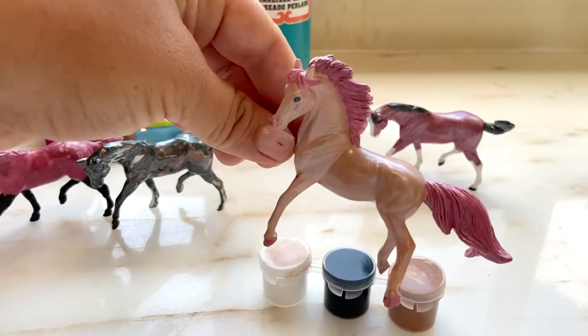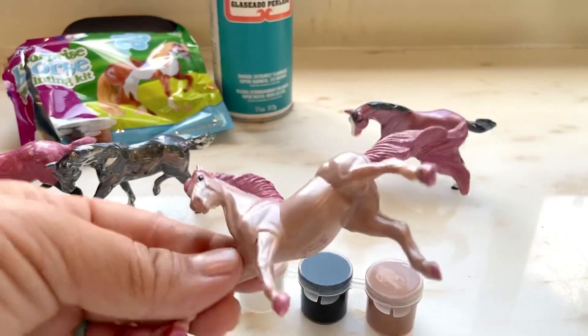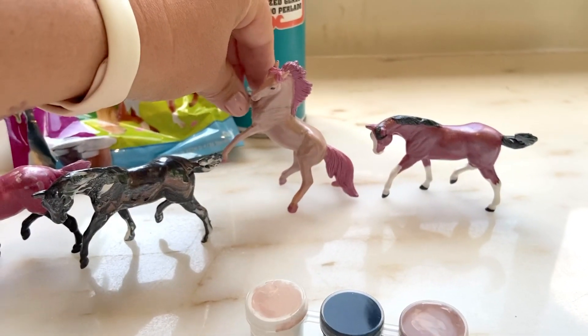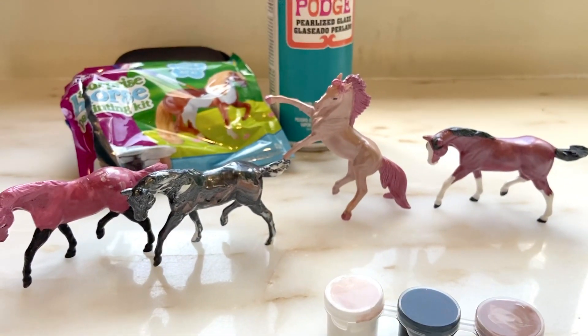My daughter, who is six, actually made this color — it's like a golden palomino. She made it by mixing some brown and white together. I was really proud of her for coming up with that color, and I think it turned out really cool.